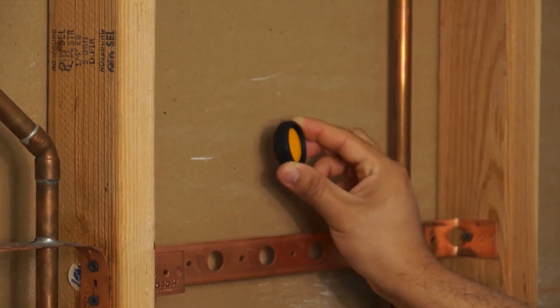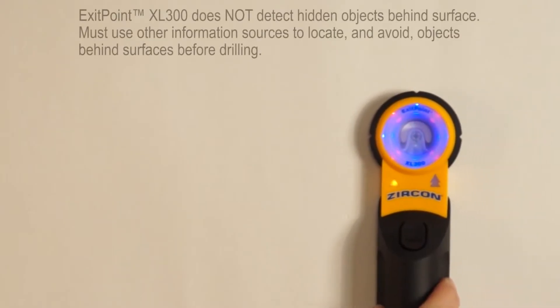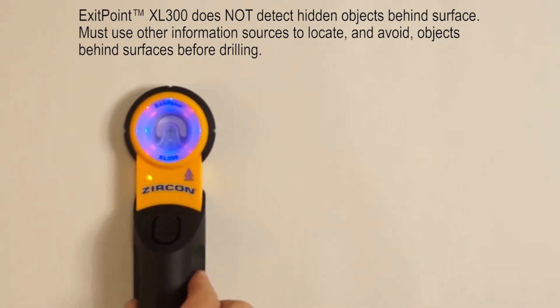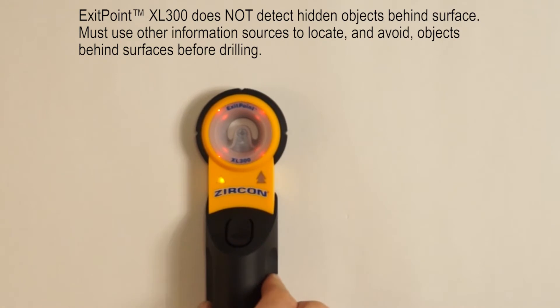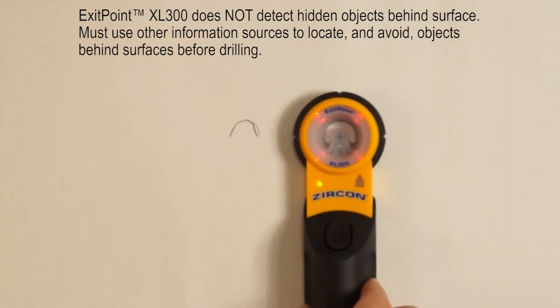The tool works by placing a transmitter magnet on one side of a surface, and then scanning with the electronic receiver on the other side. Scan left to right, marking the points where the display turns red, indicating a strong signal.